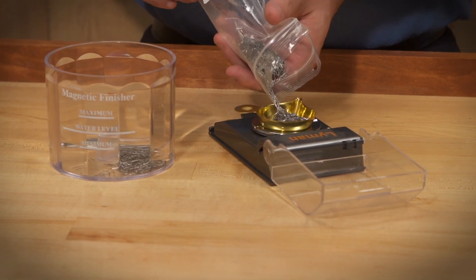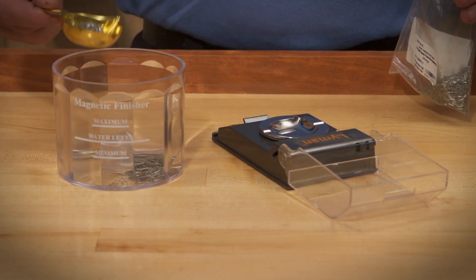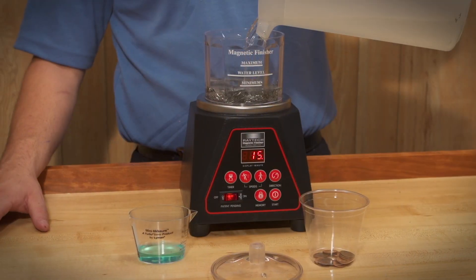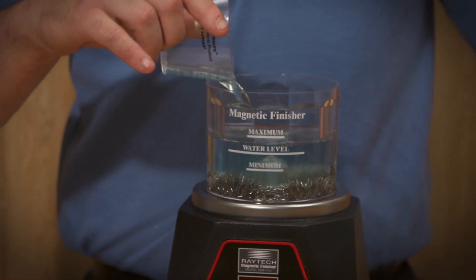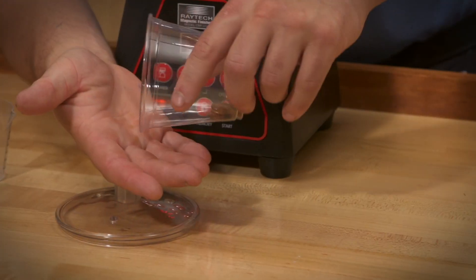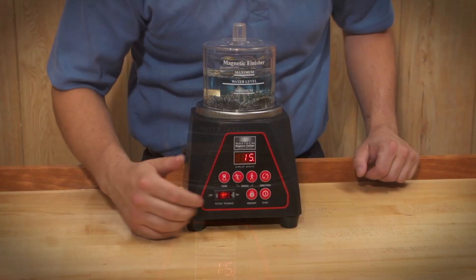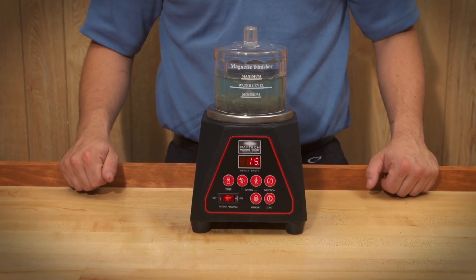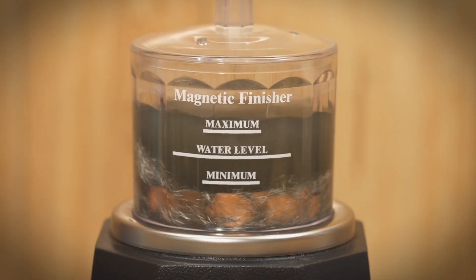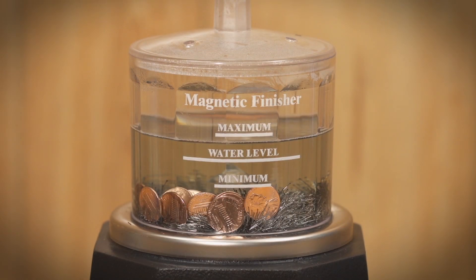Before you use your CMF for burnishing your parts, the pins must be cleaned and broken in. Place all of the pins into the bowl, fill the bowl with water up to the water line, and add 2 tablespoons of Compound M into the bowl. Add a small handful of brass screws or coins to the bowl and run for 15 to 20 minutes. Repeat this process two more times, replacing the water and the compound each time. The solution will become blackened due to the carbon being expelled from the pins. This should clear up by the third cycle.